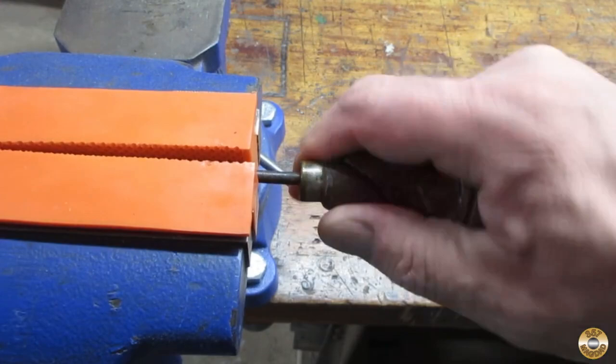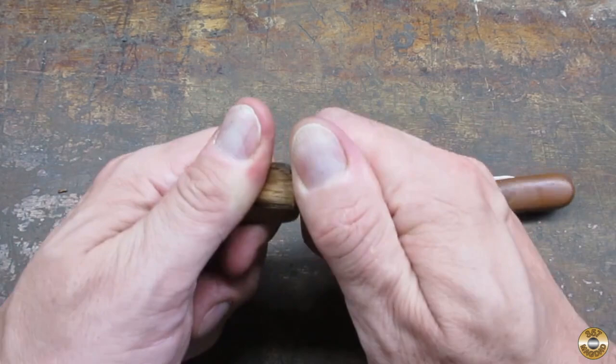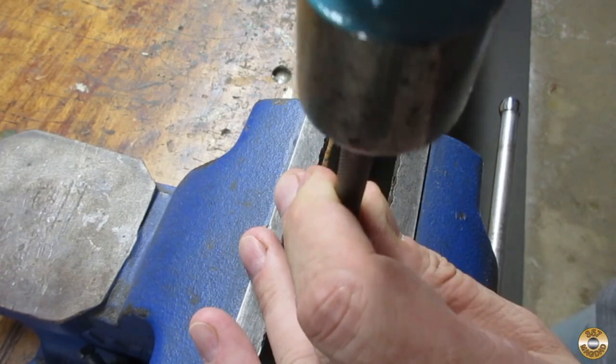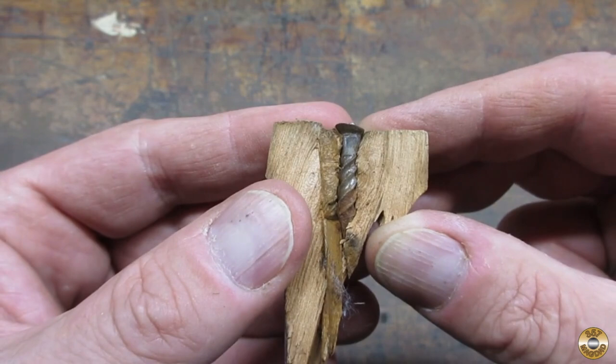I didn't expect to have much trouble getting it apart. Check out the interesting fastener that was used on the butt cap.